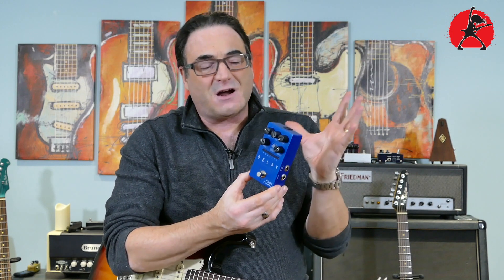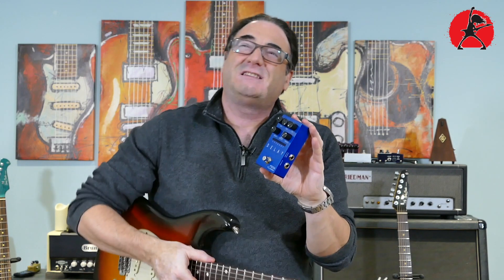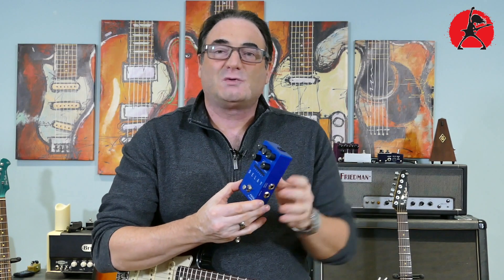Delay pedals are in a different category for me because I feel I can use them to actually open up very creative ideas that I wouldn't normally stumble upon myself. Delay pedals really change the way you approach your playing, the feel, the timing, and you can stumble on some really nice creative syncopated phrases. If the delay pedal does some stuff just a little bit differently, it's even better because then you really open up ideas you normally would not have thought of otherwise.